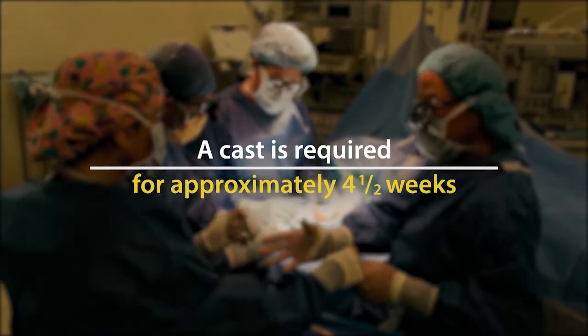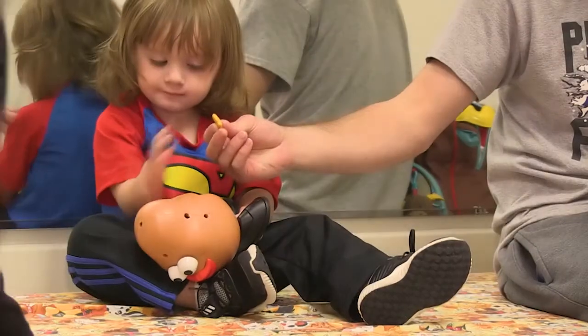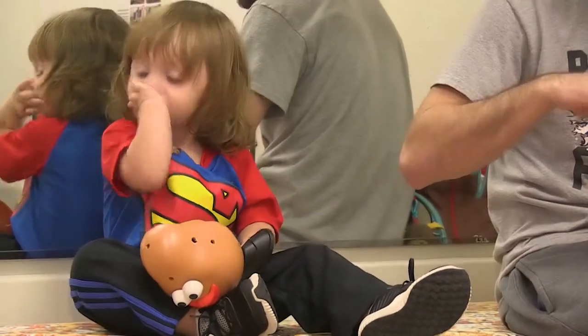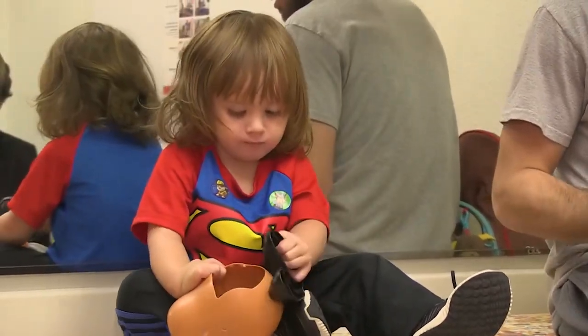Jackson's next step after surgery is to wear a cast for about four and a half weeks. When they come out of the cast we just let them start playing, and usually within about four to five months is when we hear that — bang — it's a thumb.